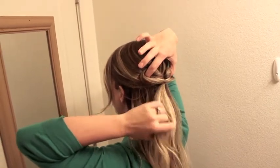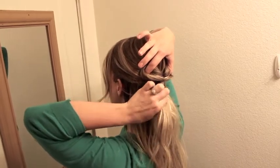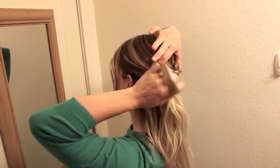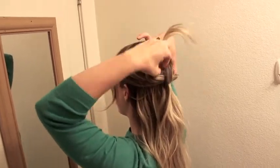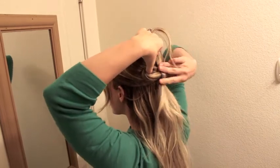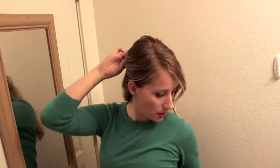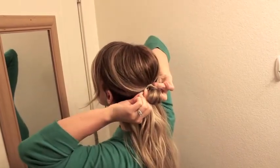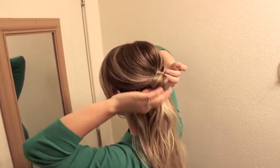Once you have the two loops with one hand, you're going to split your tails down the center. And you're going to wrap it up and around, just on that one half. Then you're going to pin that half into itself, like that.